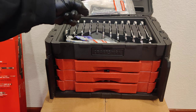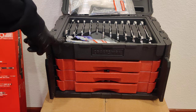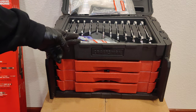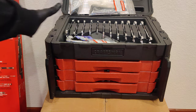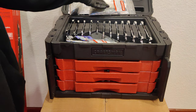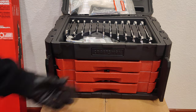At Lowe's right now you can get the Craftsman Versastack two-box where it comes with three trays that stack on top of the Versastack T-stack. It was on sale for $99 — the store I went into had only two left — and that's 240 pieces. This one is $199 for 450 pieces. I do like having all the additional pieces: this one includes wrenches, hex keys, bits, and other accessories beyond just sockets — pretty cool for the extra $100.